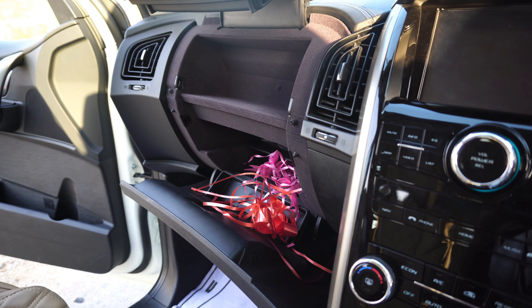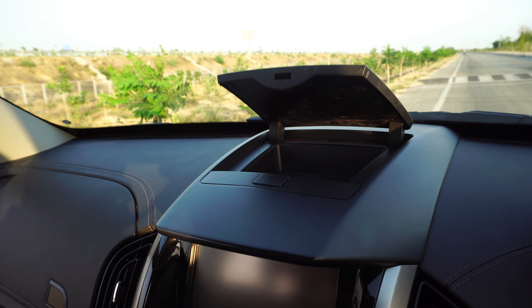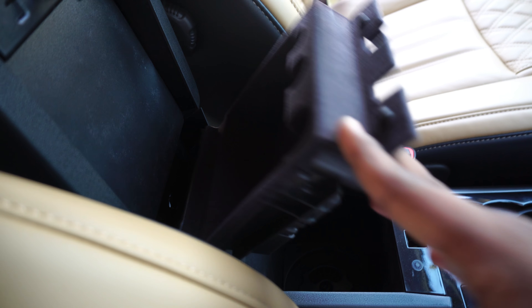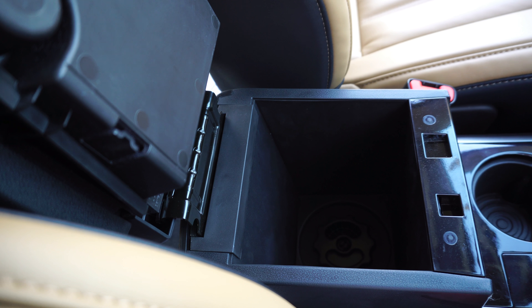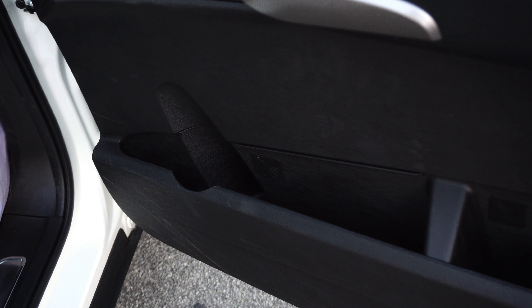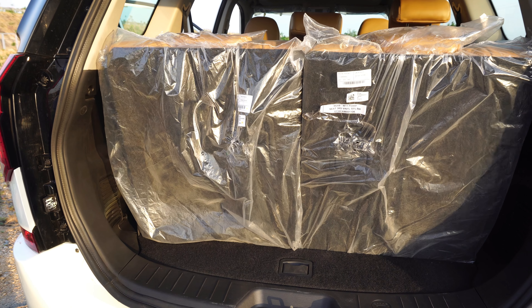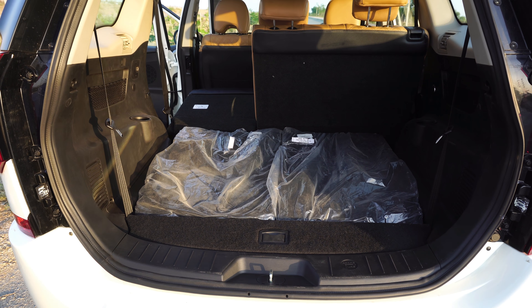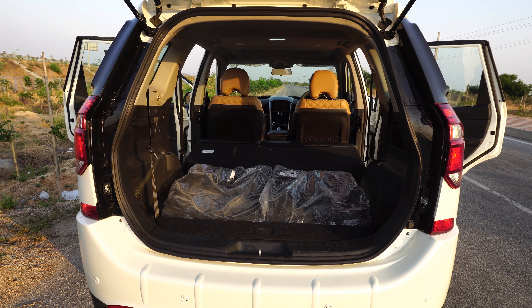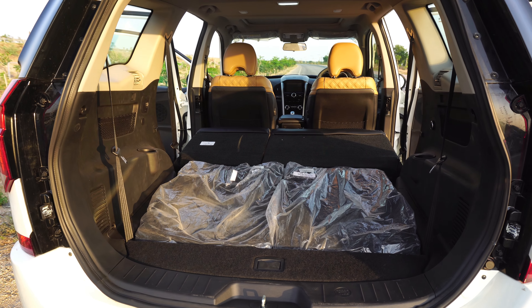Talking about storage spaces, we get a dual glove box layout which would always come in handy. We also get some space up front on the dash, cup holders wherever necessary, and some concealed storage underneath the driver's central armrest — which is a cooled storage compartment so you can drop some cola cans in there. We also get bottle holders on all four doors which is outstanding. Regarding boot space, we hardly get any with all three rows up, but fold down the third row and we get 702 liters of boot space. Fold down the second row too and we get over a thousand liters of storage.